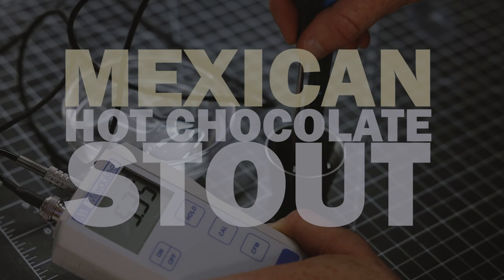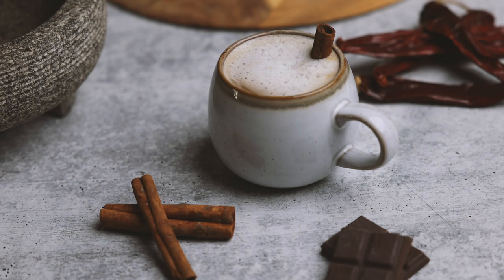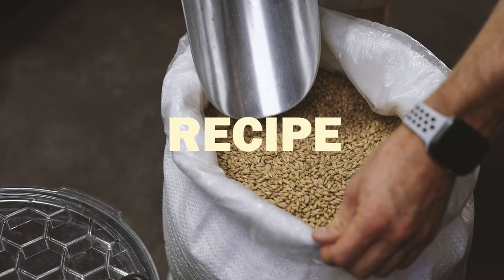Mexican hot chocolate is a chocolate-based drink typically made with cocoa, vanilla, and cinnamon, and it can range from sweet to spicy. I brewed this beer with some chili peppers and added a vodka-based tincture with additional spices after fermentation. I'll show you the tincture towards the end.